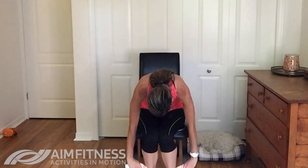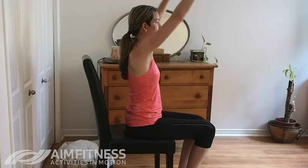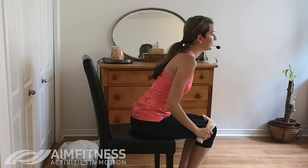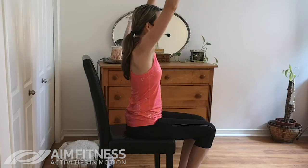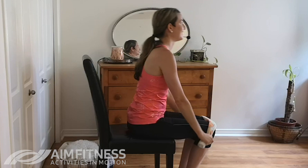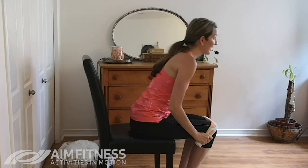Now if you find you get dizzy easily, what I want you to do here is just reach the arms but keep looking at me the whole time. And if you have any back issues, you can reach up but just do a smaller lean — just be careful there with your back. Breathing in and breathing out. Good — two, and one more time.